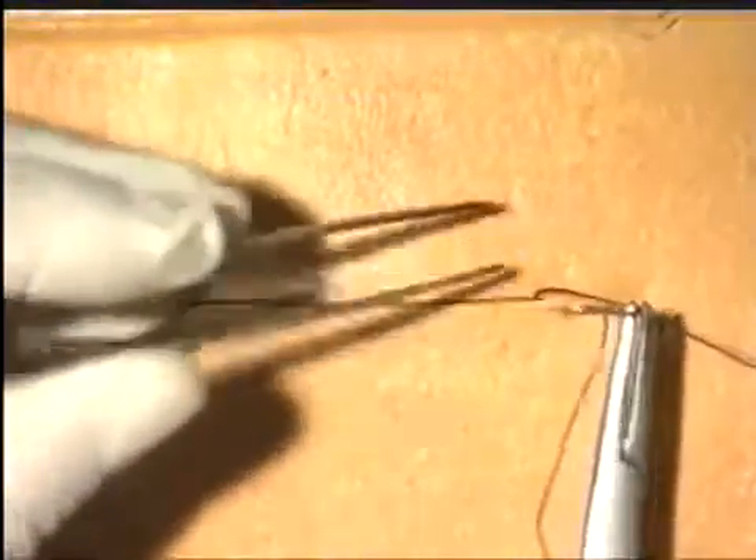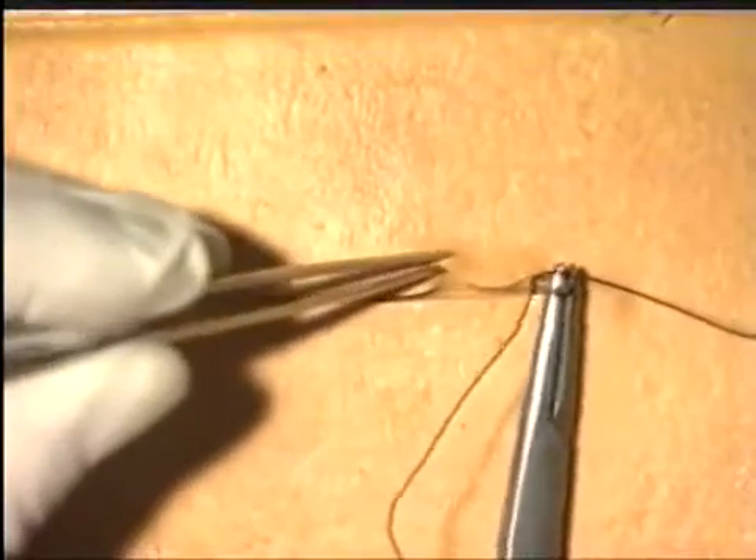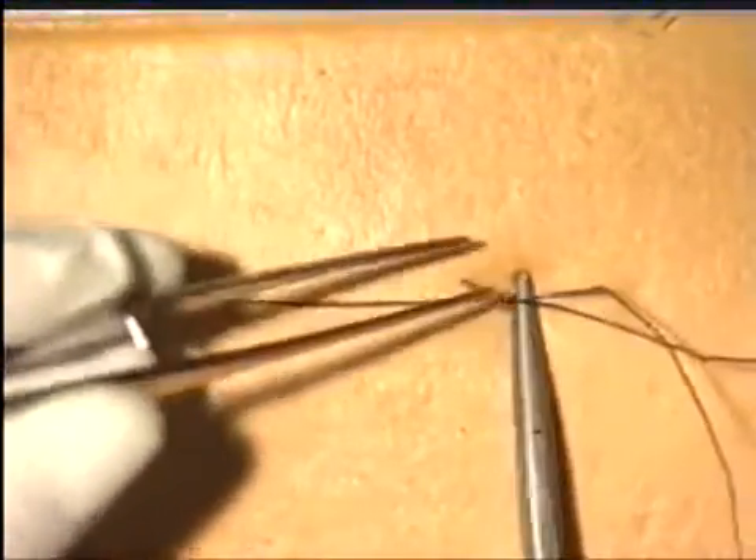Each new suture must be inserted almost opposite the exit of the previous suture, and this ensures that as the suture material is tightened it draws the wound edges together almost in the manner of invisible mending.